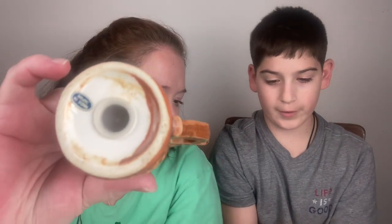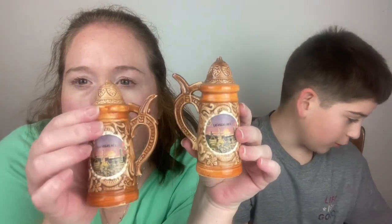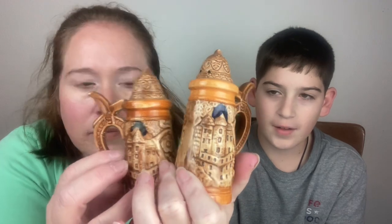We have Las Vegas, Nevada souvenir steins. The bottom says made in Japan and they both have plugs. They both have their made in Japan stickers and their plugs. They look like beer steins.